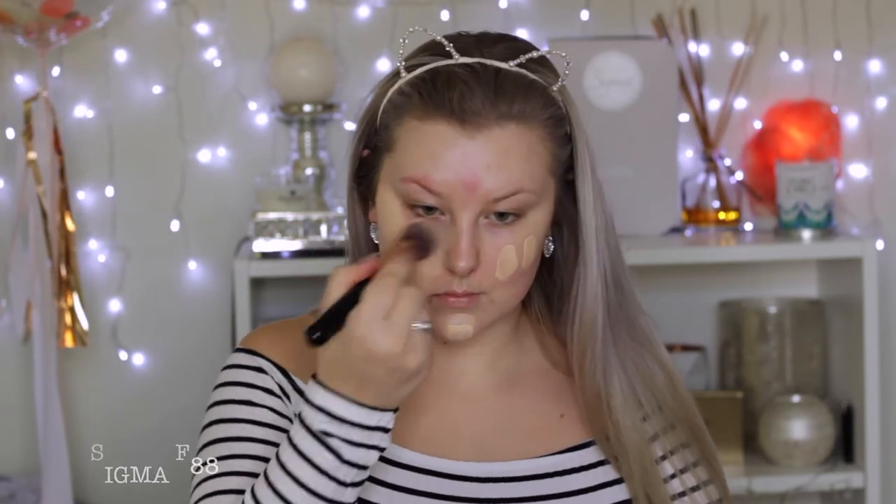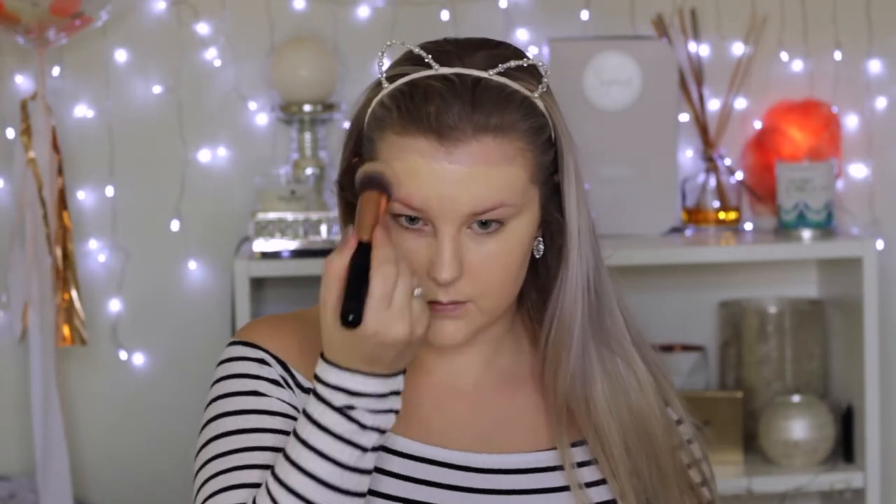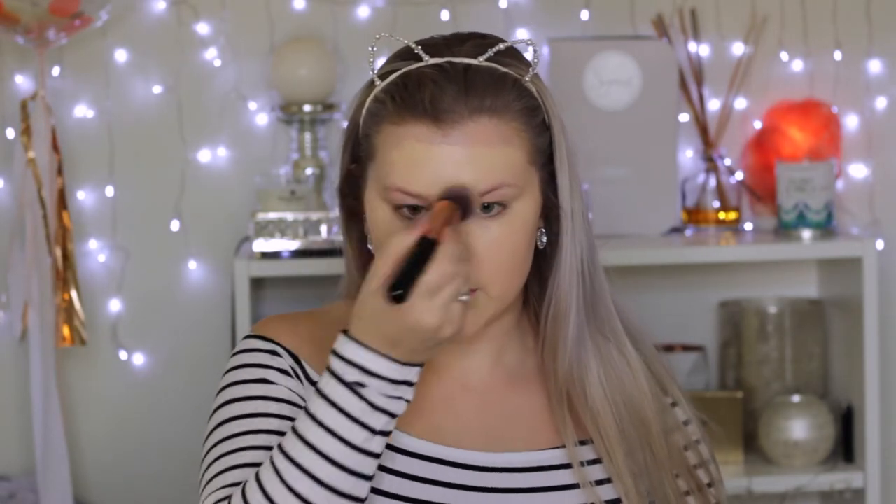Then I'm mixing the Kat Von D Lock It Tattoo Foundation with a few drops of the Astralis Lightening Shade Addressing Drops because I am pale. I'm just applying that to my skin using my Sigma Angled Flat Kabuki, and it gives me a super full coverage look.